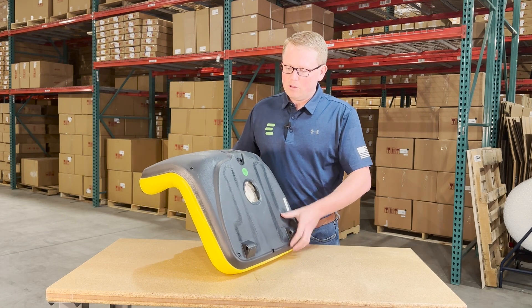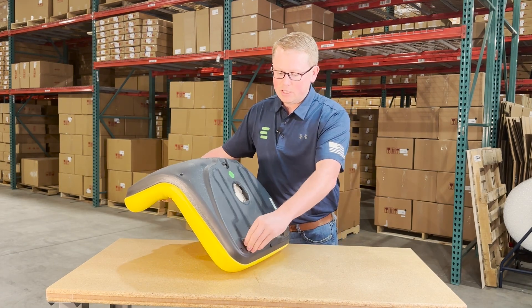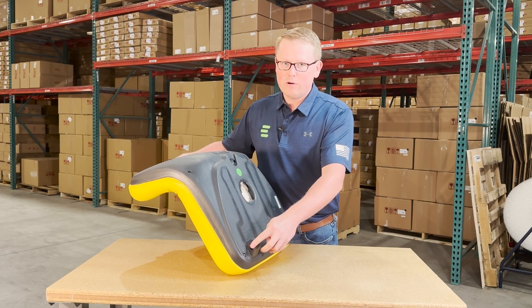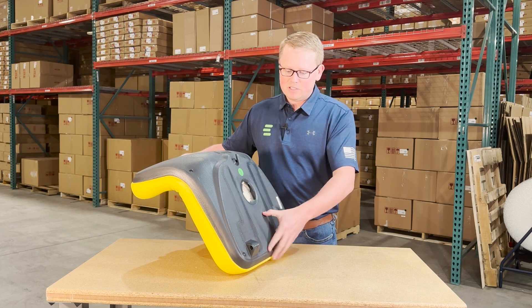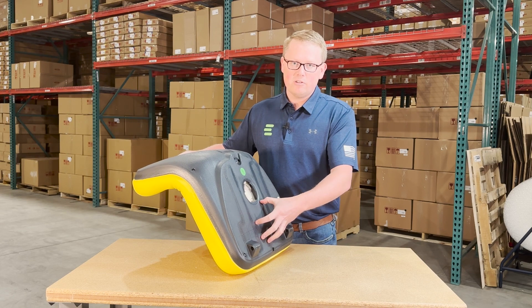The seat is made with a very durable blow-molded plastic base that has the hinge brackets included in the mold. So you're going to be able to pull the pin out of your original seat while it's sitting on your machine, drop this seat in place, and use that same pin to install this seat.